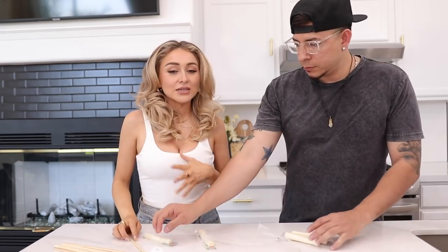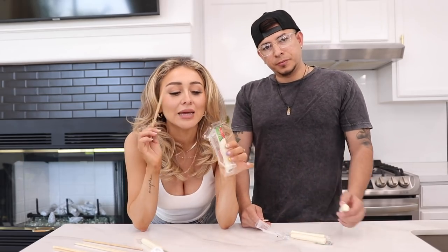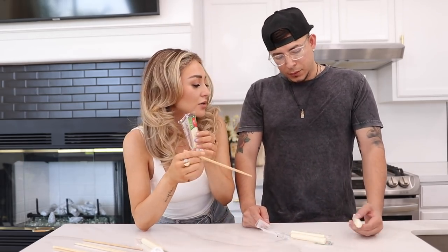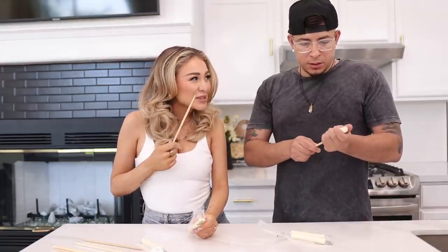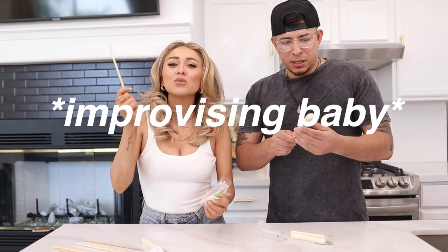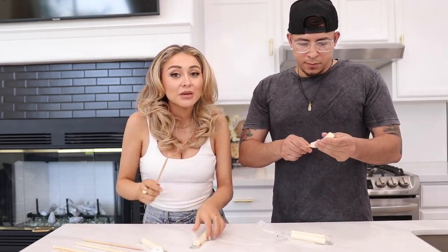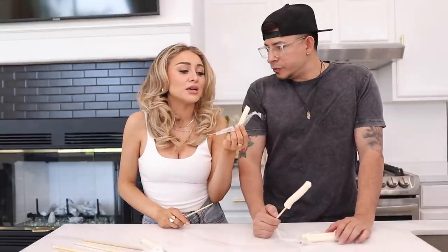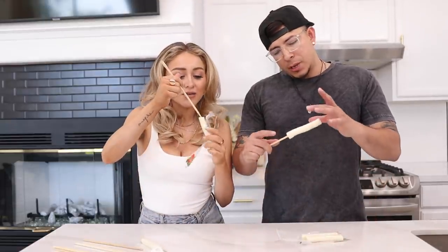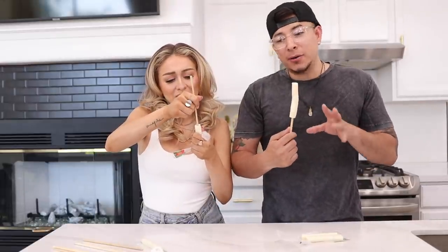So the first step to making these is getting all of your ingredients. I got stick cheese, but you can also get a block of mozzarella and just cut it, because string cheese is stringy and not how they make them at the place. The person on TikTok said string cheese, but then I realized you could just cut the block. We used block mozzarella and it was really cheesy, and that's the main ingredient.